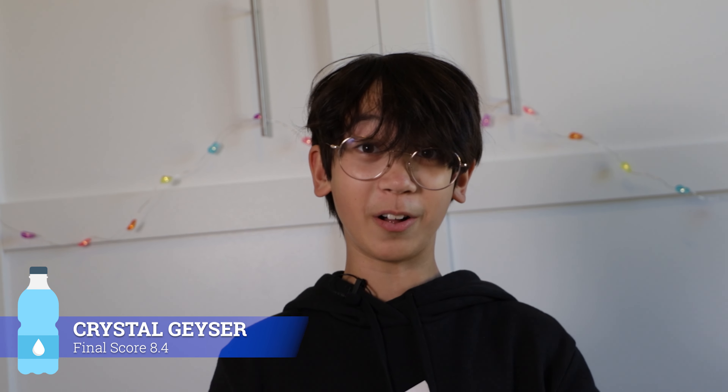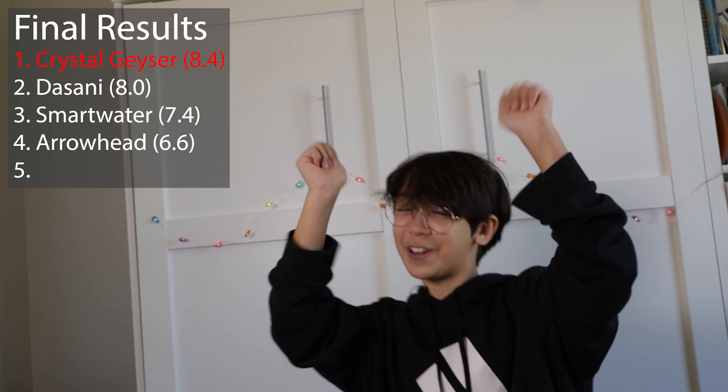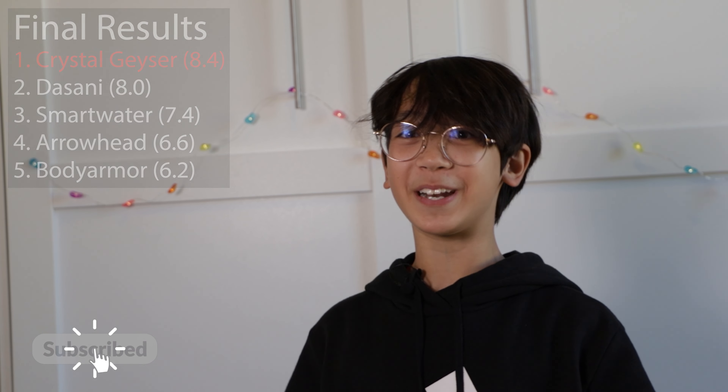So after tasting all of these waters, I think the best one is Crystal Geyser. Thank you guys for watching. Please like and subscribe, and if you want to, you can leave a comment on the videos you want me to do next. Bye!